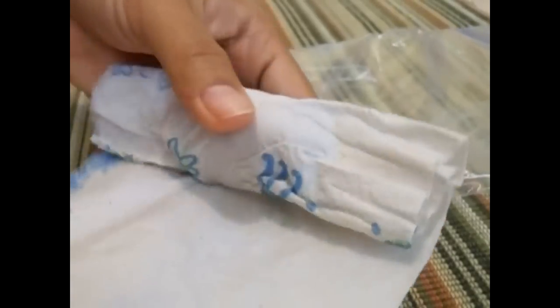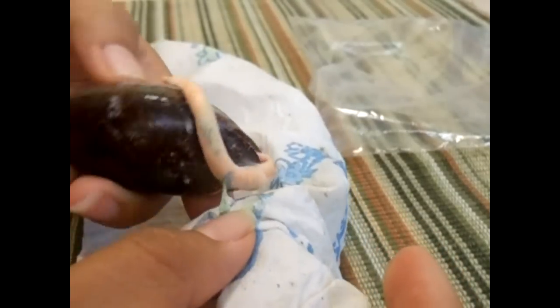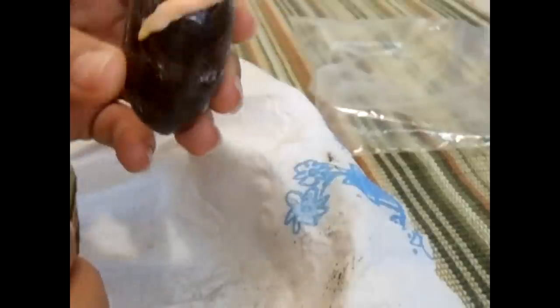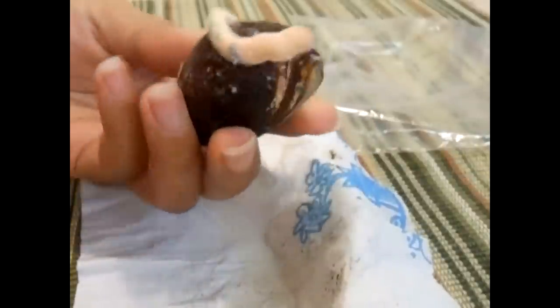Let's see — oh wow, look at that, it is growing! The root is sticking to the towel, which means I need to moisten this up some more. And that's my Mamey Zapote from seeds.